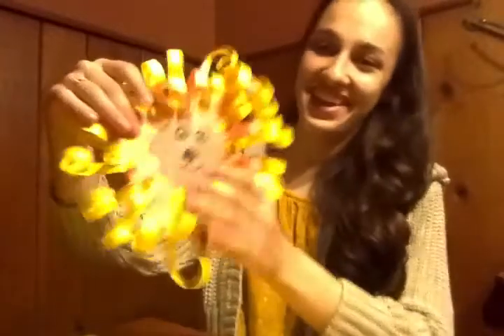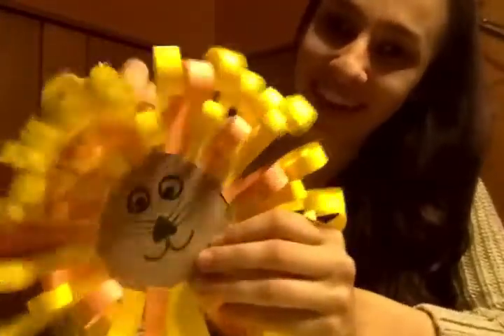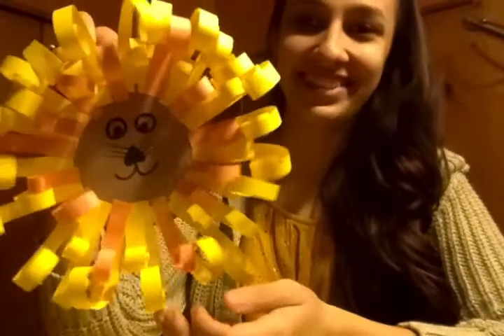And that's how you make one of the lions from Daniel and the Lion's Den. I will see you guys next week with a new craft — I hope you enjoyed it. And if you guys make any of these lions, make sure to send me a picture. Bye!